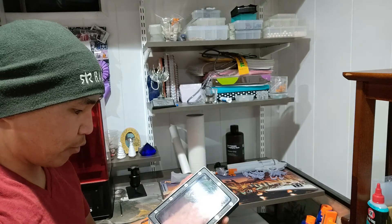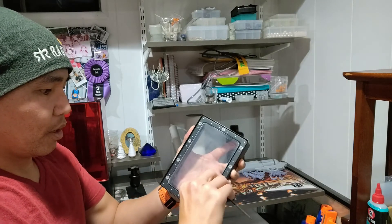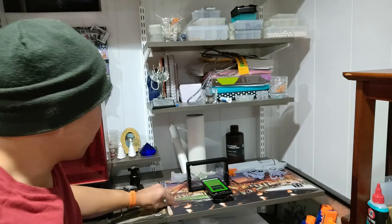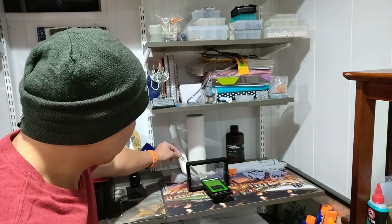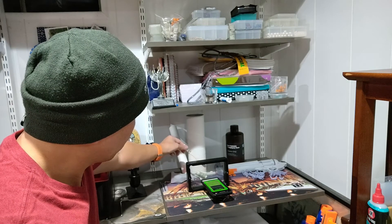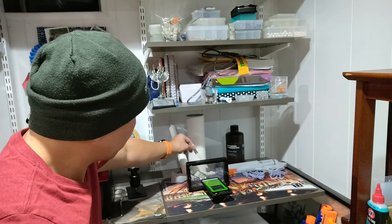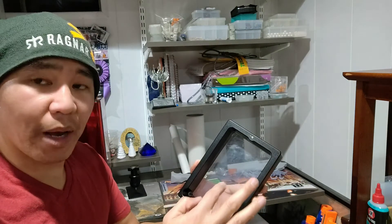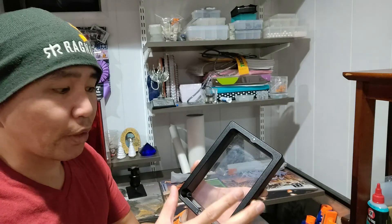You generally want to tighten in small increments and go around each screw evenly. After tightening and retesting, the middle is reading about 330 Hz and the edges are about 340–350 Hz.